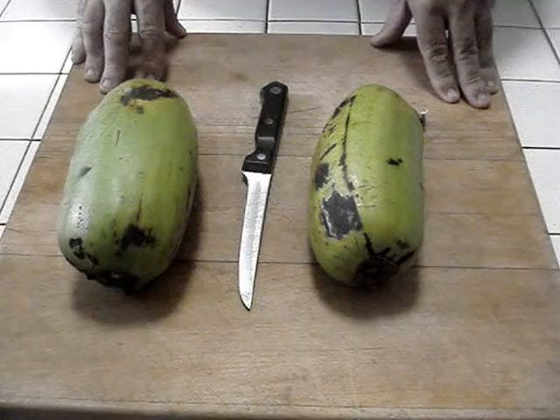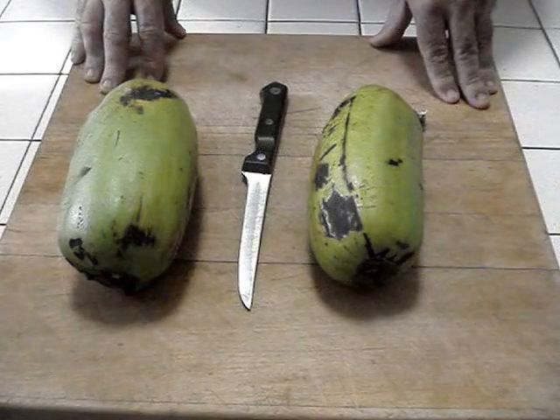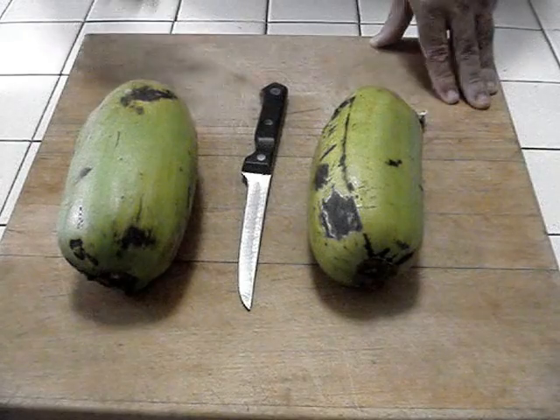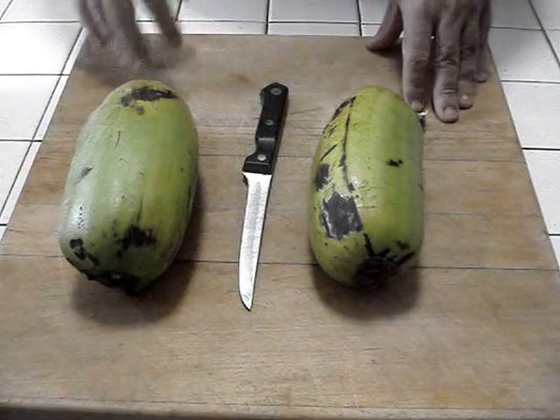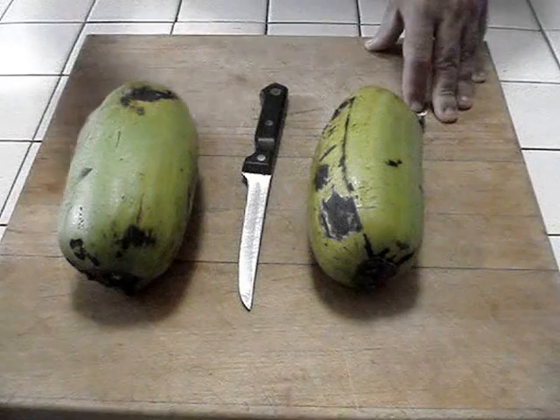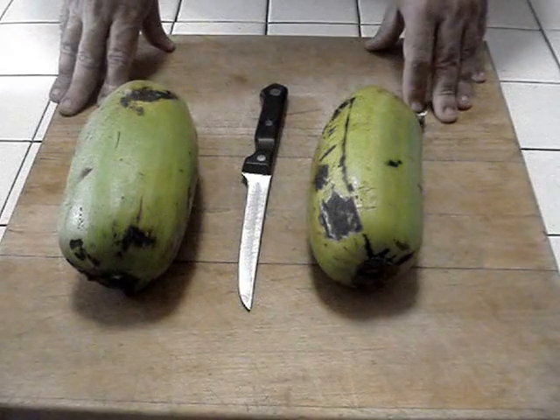Today we're going to make what's called tostones. These particular tostones, made with panoplatans, taste like a combination of plantain and breadfruit, which gives it kind of a lighter, fluffier texture and taste.